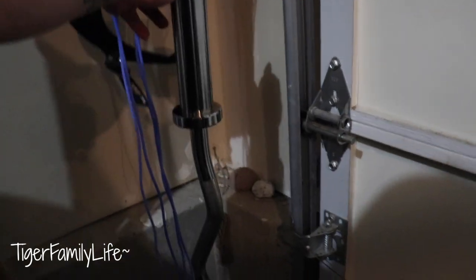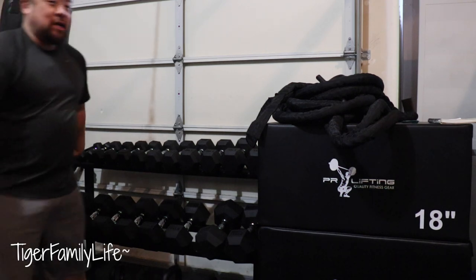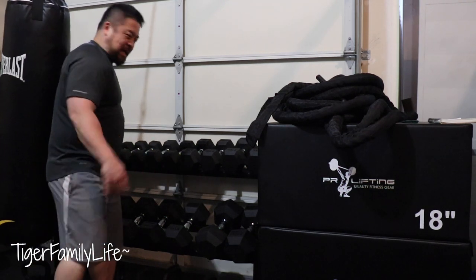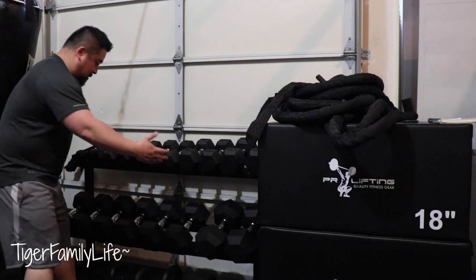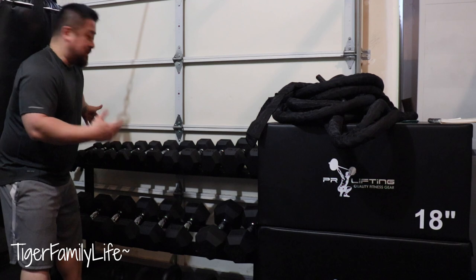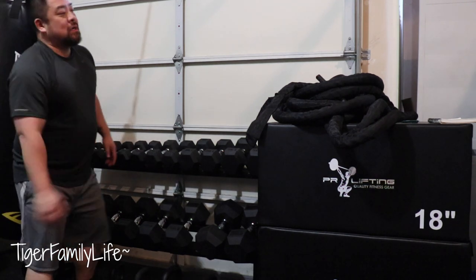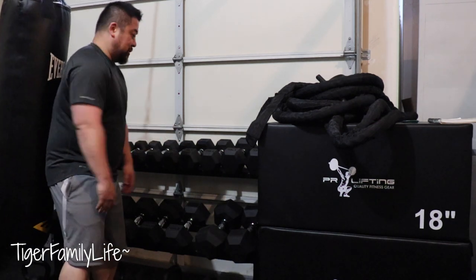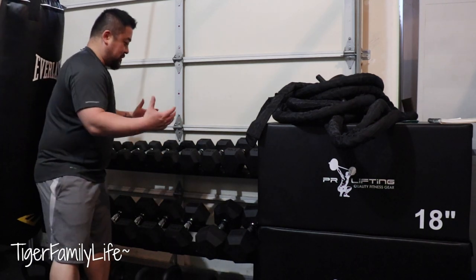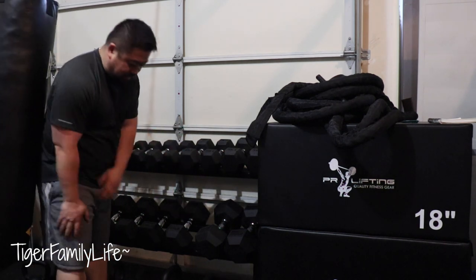Also put our curl bar here. Coming around to the corner, we have our punching bag here — you guys saw me doing some punching, kinda beat me up, hurt my hand. We also have a barbell rack right here, went from 5 to 50 pounders. We didn't have enough space to go 55 to 100, so we figured we can go lighter weight and do more repetition for exercise anyway.